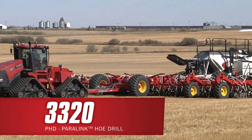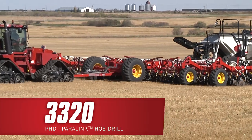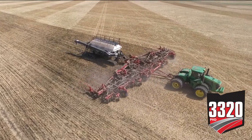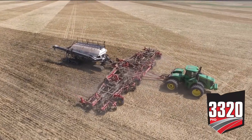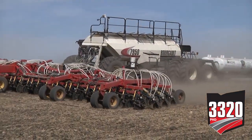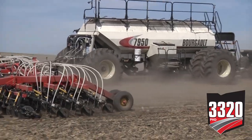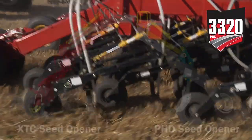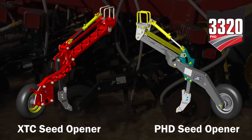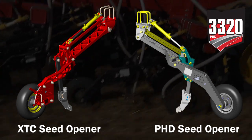The Borgo Paralink hoe drill has become the standard independent seeding system for progressive farmers. The success of the Borgo Paralink system is configurability, enabling farmers to configure the drill to suit their specific region, crop selections and agronomic practices. This versatility revolves around two different seed opener options, each with specific characteristics that allow you to build a Borgo Paralink hoe drill that will meet your needs.